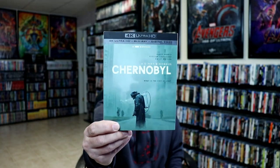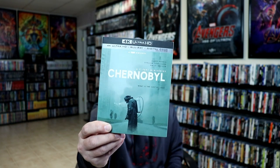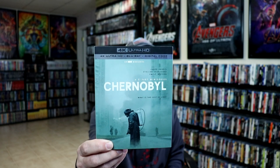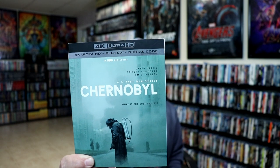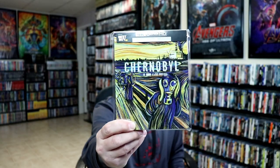I also wanted to take time just to show you the regular 4K release, which was released at the same time. Some really nice artwork. This is pretty much similar to the other artwork on the regular Blu-ray release. But as you can see, in the title at the top it does say 'an HBO miniseries,' and then down below it says 'a 5-part miniseries Chernobyl.'